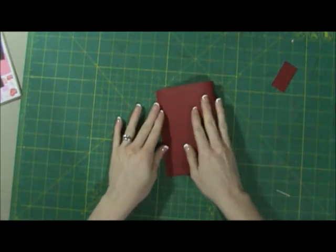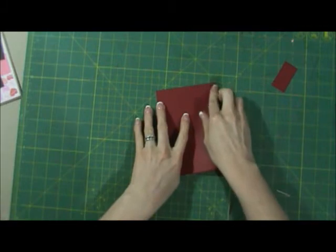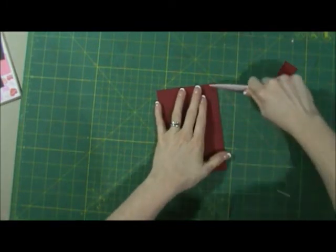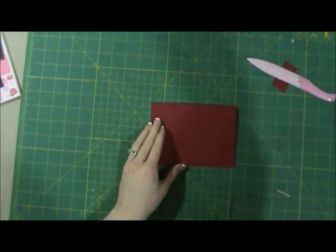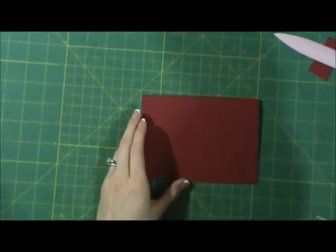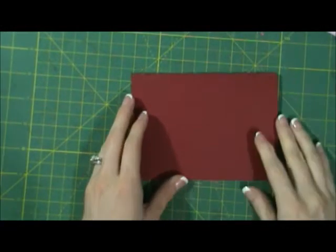Then we're just going to fold it and get a good crease. Let's zoom in so you guys can see closer what I'm doing.